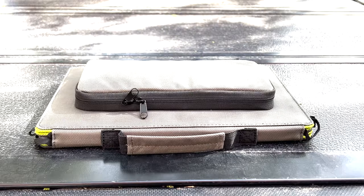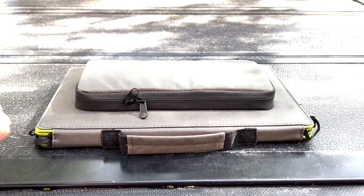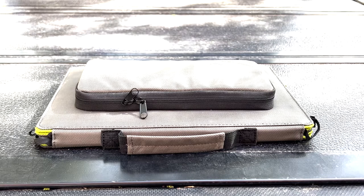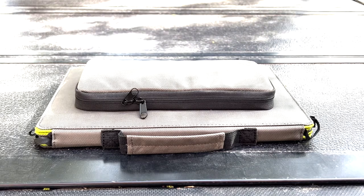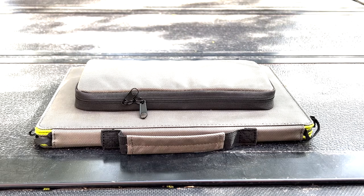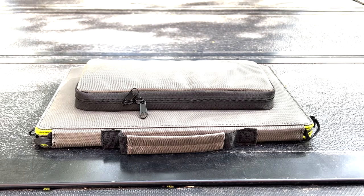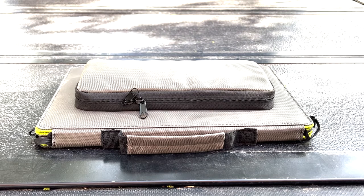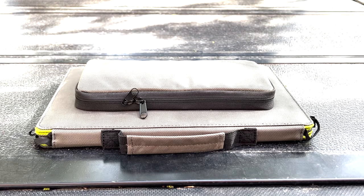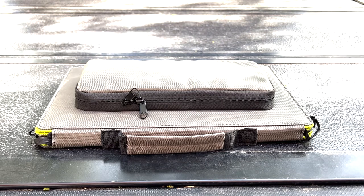To start off this review I want to give you a look at the connectivity and attachments this solar panel comes with. Like we saw with the 60-watt NewPower panel, there are a lot of different tips and connections you can use to make sure it works with your Jackeries, your homemade batteries, and everything else you want to charge.